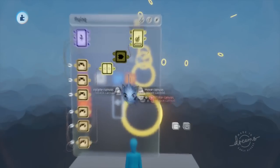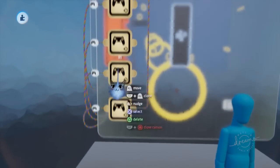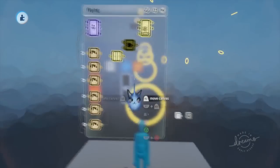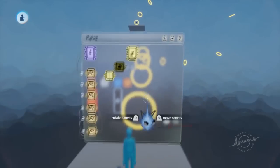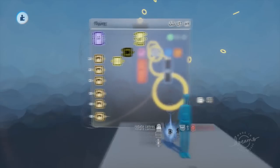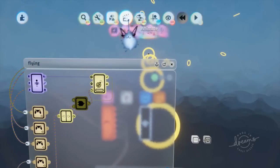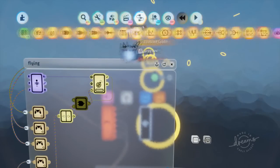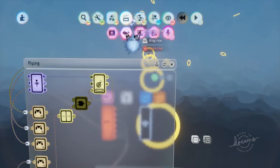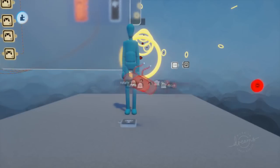Now let's figure out what to do next. We want to make our puppet float and be able to move around. We're going to make a keyframe that disables gravity on our puppet. Make sure you scope out of the puppet, open up the properties, and turn the gravity slider all the way down to zero.